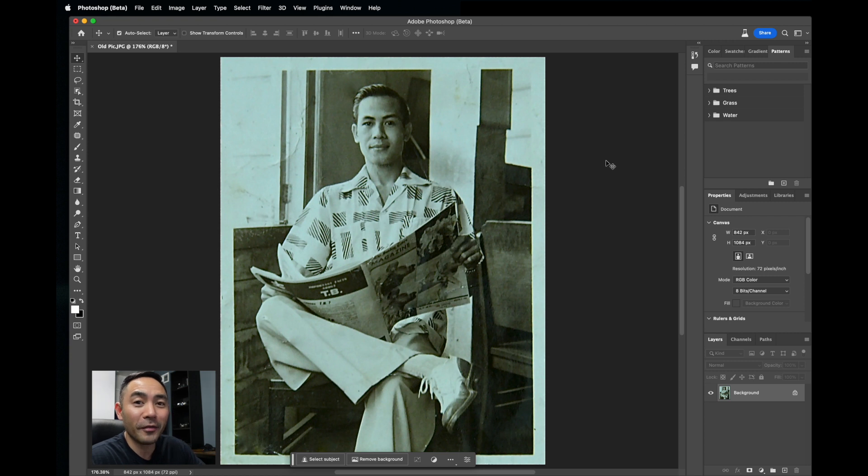This is how we're going to restore the photo of my awesome grandfather using Photoshop beta AI features.